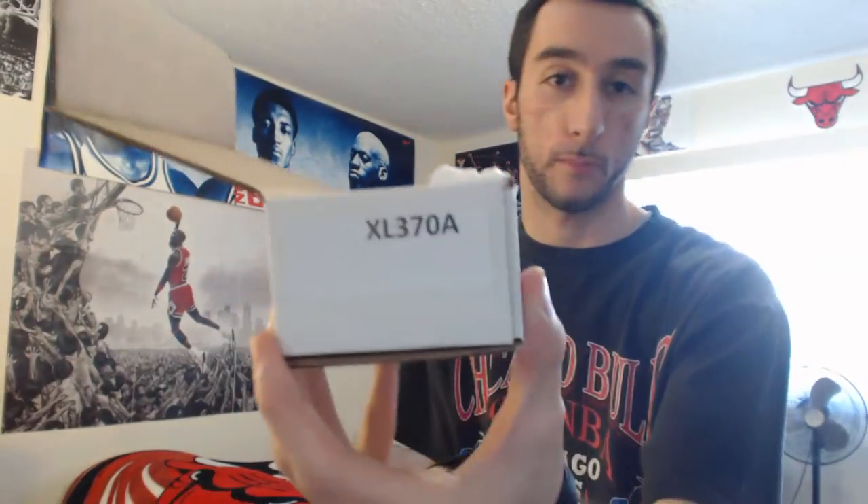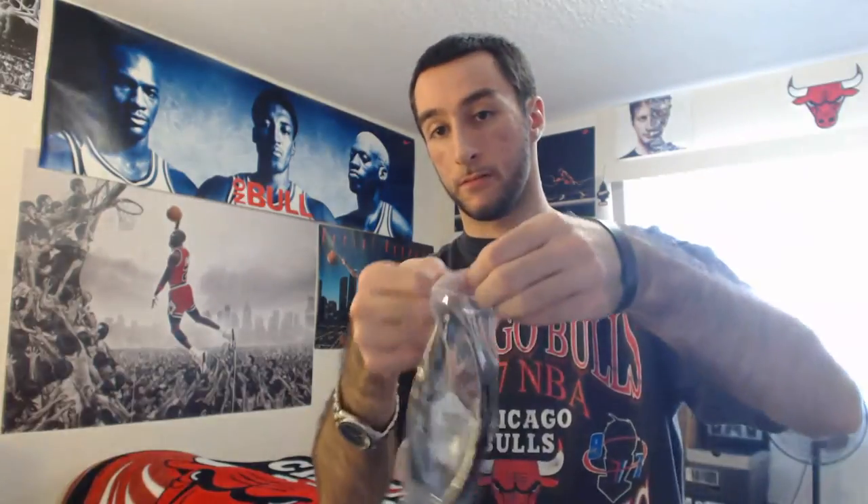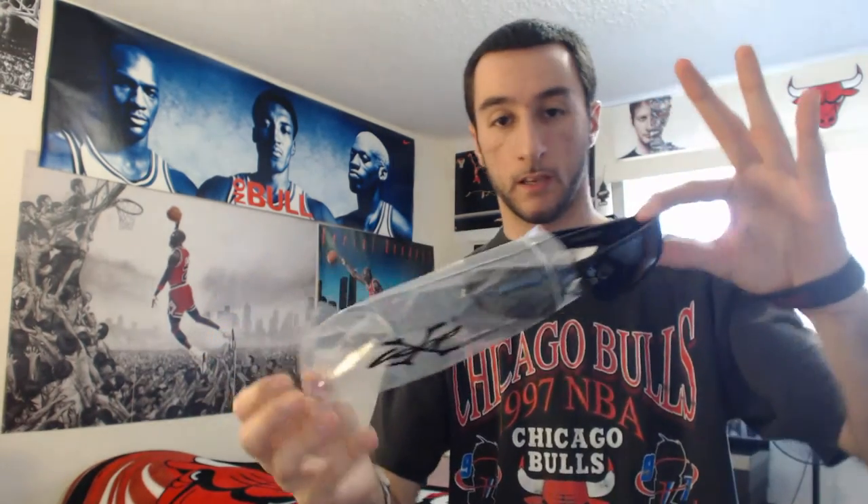What we have here is the X-Loop XL370 sports wrap sunglasses — or shades if you want to call it that. Just taking it out of the plastic bag. I did purchase this in the past as well. Really awesome shades, I just love it.